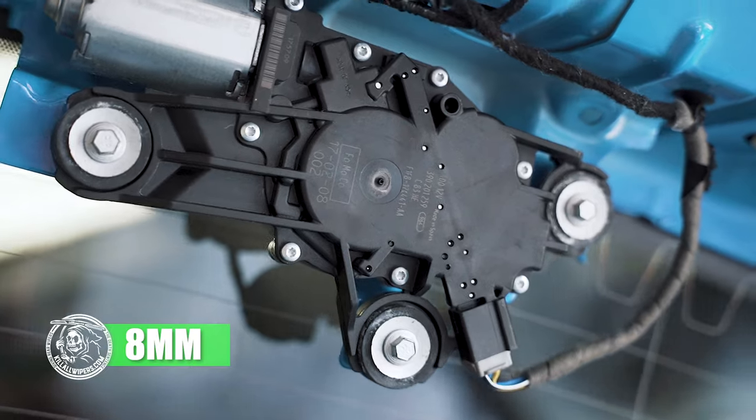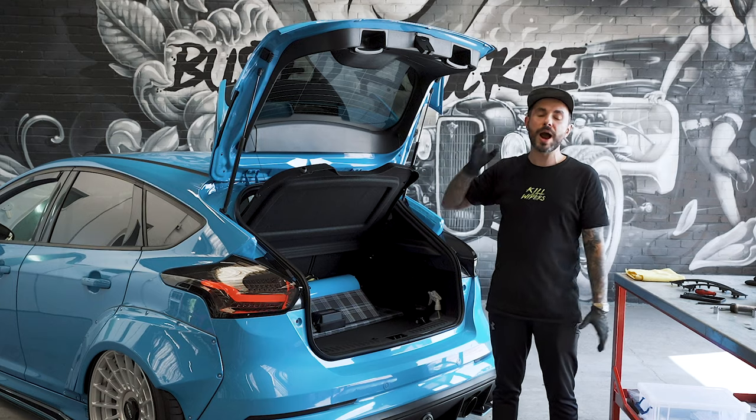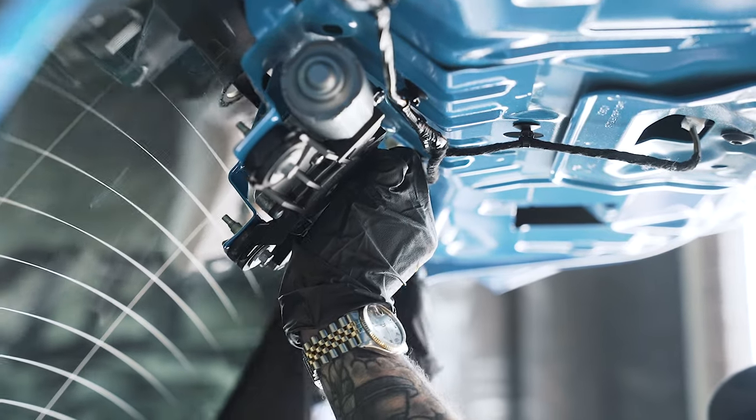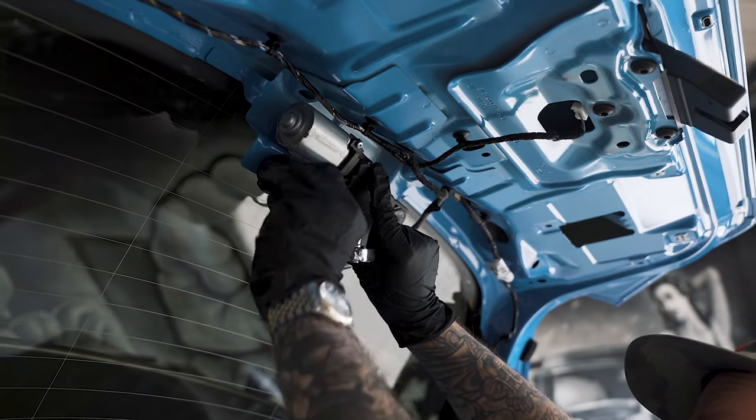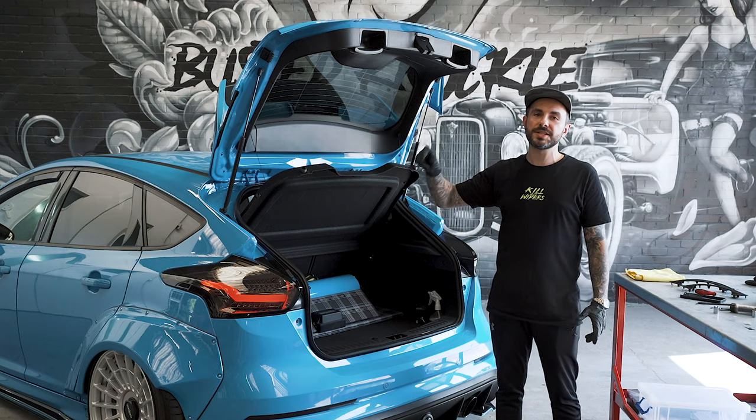You need to remove these nuts so you can remove the wiper motor. Remove your wiper motor and disconnect the power to it. You can now remove the rubber bung which sits in the glass.